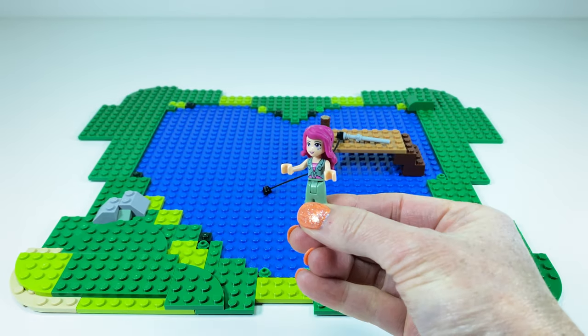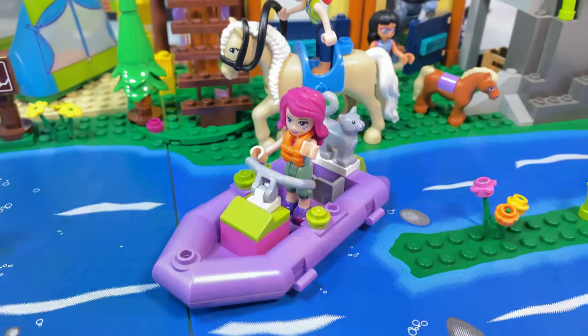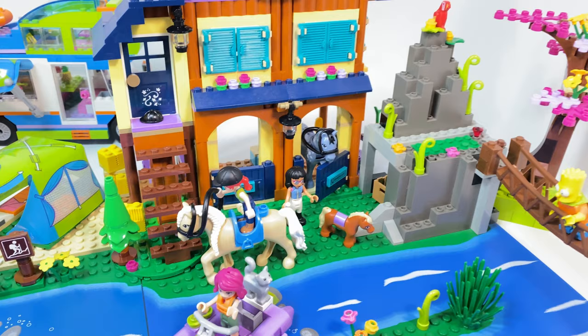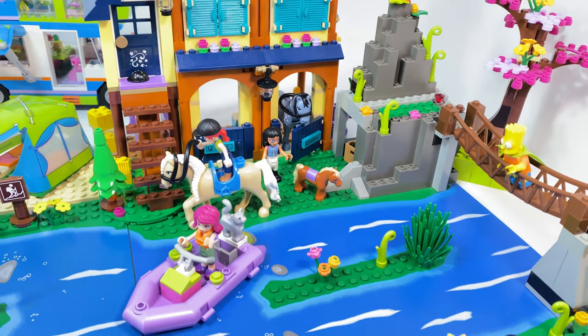Alrighty, let's go take a look at the forest campgrounds. I'm here on a boat with my cat, and there's the forest riding centre with the cute little pony himself.